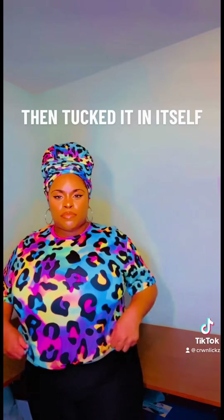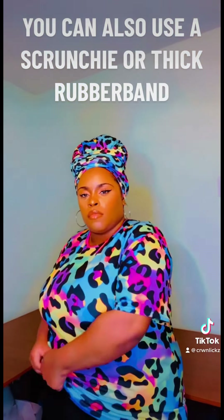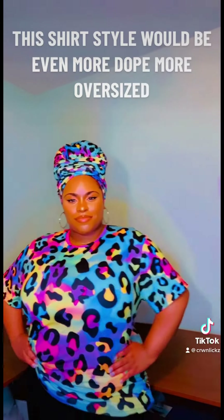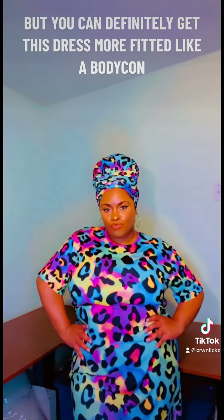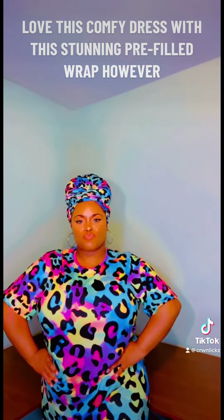I just twirled the front with my finger then tucked it in itself. You can also use a scrunchie or thick rubber band, but I only have what God gave me tonight. This shirt style would be even more dope more oversized, but you can definitely get this dress more fitted like a bodycon. Love this comfy dress with this stunning pre-filled wrap.